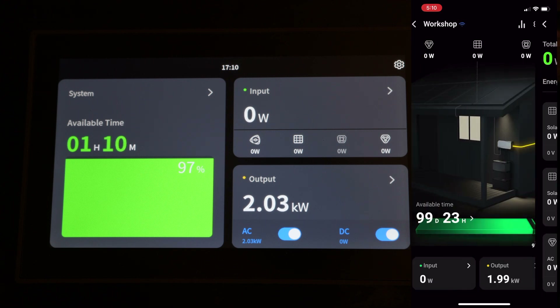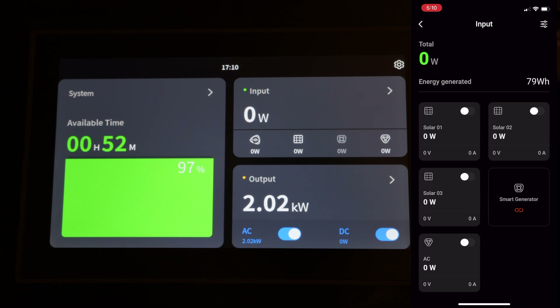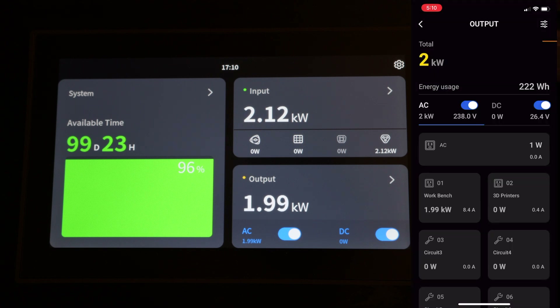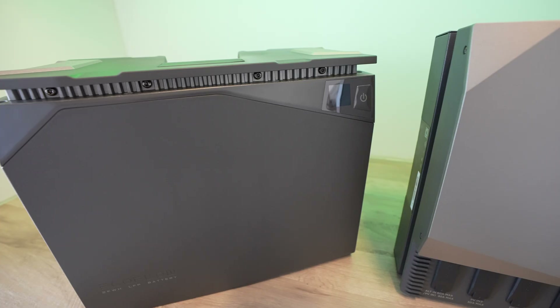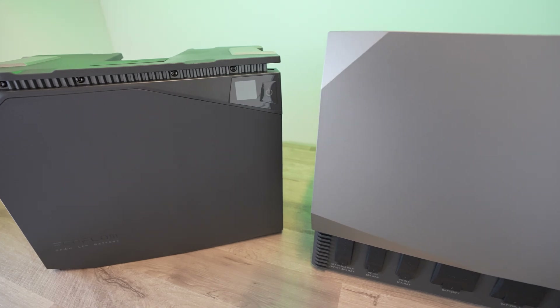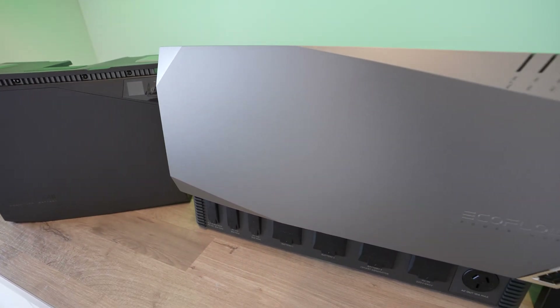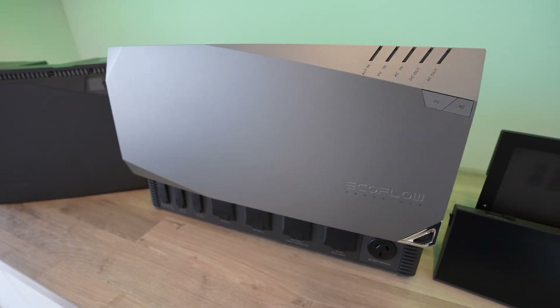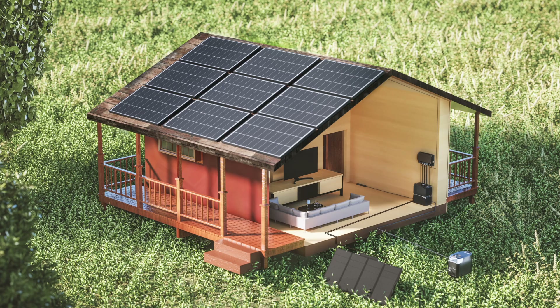EcoFlow have made some really smart decisions in the design of the system. All of the DC voltages have been kept below 60 volts so they're safe to handle, but they've gone with 48 volts instead of 12 volts so that the cables carry a lower current for the same power output — this means less heat is generated and the system is more efficient. The other great thing about the modular design is that you aren't locked into a particular size system. It's really easy to expand or reduce capacity and even add or remove charging options as you grow into your van, RV or off-grid home installation.